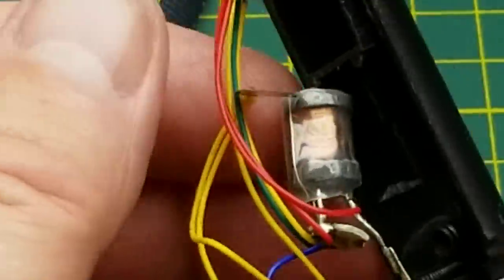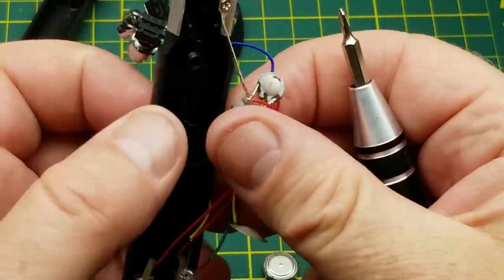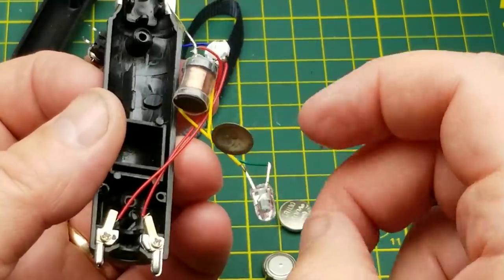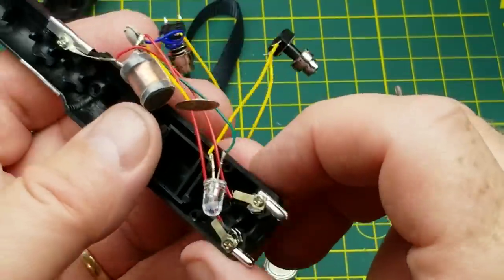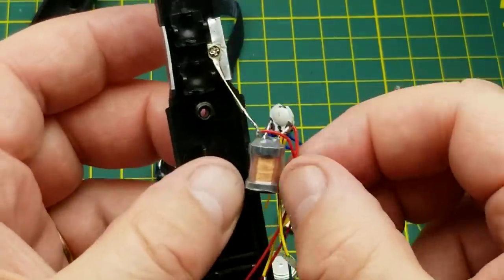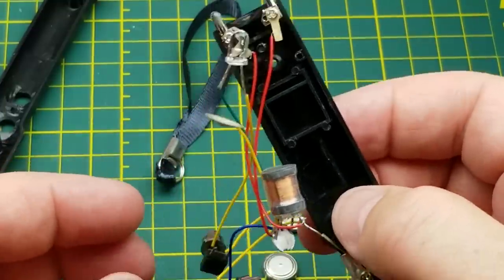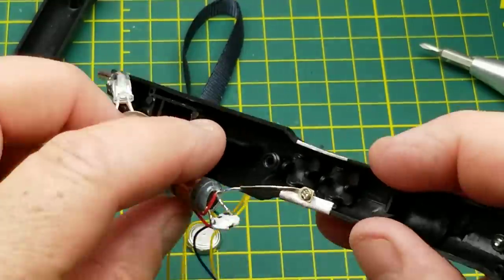Those are LR1130 batteries, times three — so four and a half volts powering the thing. And what do we have in here? Oh man, is that all that's in there? There is a transformer with a whole bunch of windings on it for voltage boosting, and there is a little anonymous blob chip. The white LED just goes straight across the battery. These little probe tips up here — one goes to there, the other goes to — okay, so you can get a zap across these probe tips too. I'm not going to do it. Disappointingly simple; I was hoping there was something a little more interesting in there.